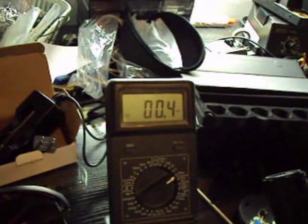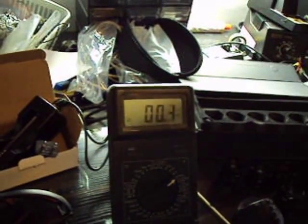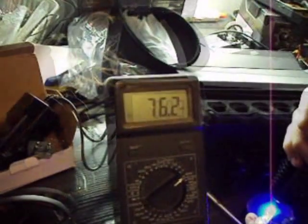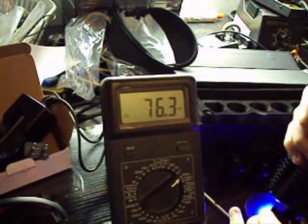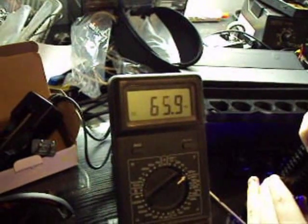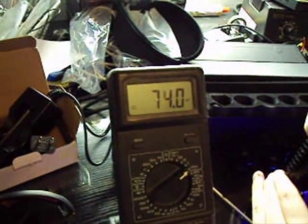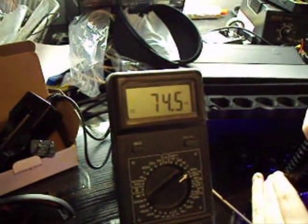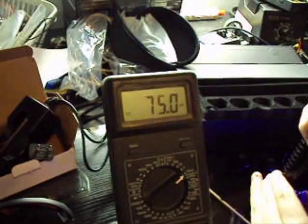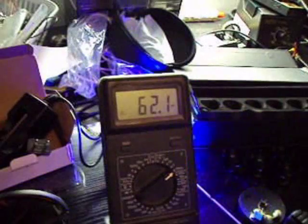Now let's see what the power loss of the lens is. This is the regular lens — it does seem to have some sort of anti-reflection coating. From 760 down to 740, so that's about 20 milliwatts lost on the lens. I wouldn't call that much — I'd call it pretty safe.